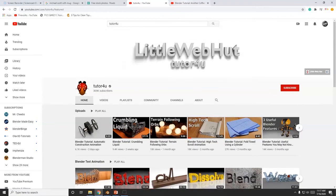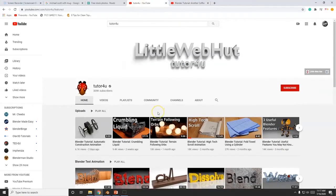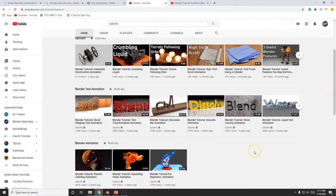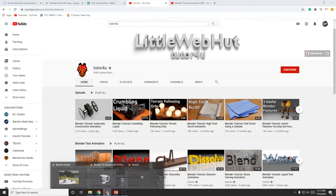This guy actually taught me how to model a mug. It's for the previous version — Blender 2.79 — and now we're in 2.8, so I've done an upgrade on this tutorial. But this guy's a great YouTuber, very calm, very soothing voice. He has all these great videos. Some of the stuff is a little old but you can transfer the information over to the new version of Blender if you're experienced.